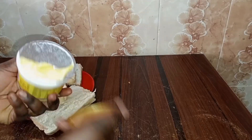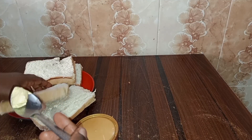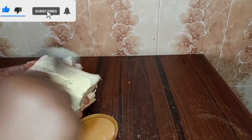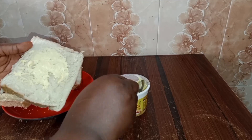Now it's time for me to layer my butter on my bread. If you look closely, you'll find out that this is not a sliced bread — I did slice this bread myself at home.